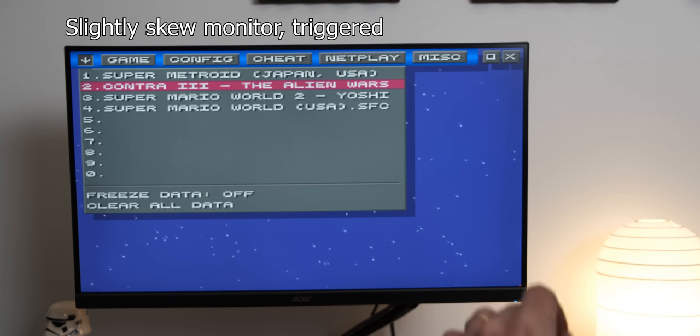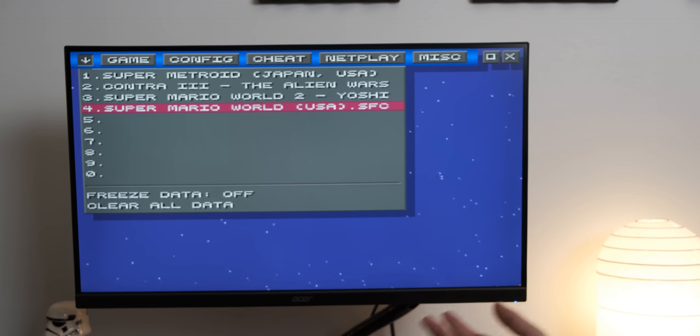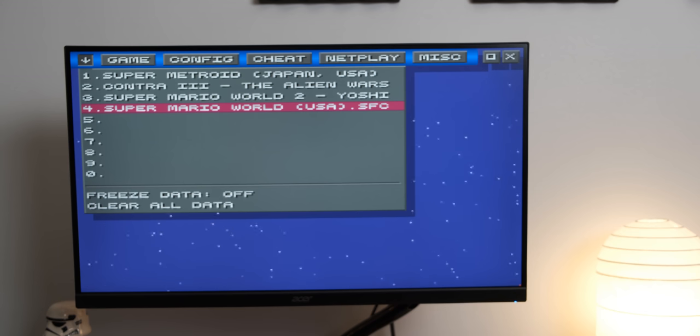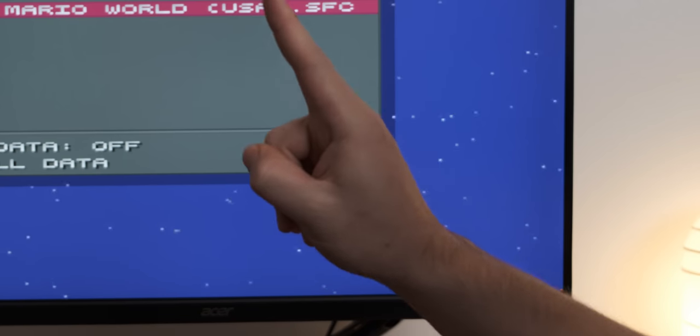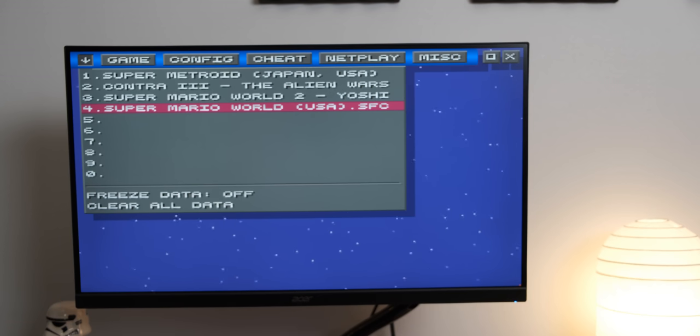Here we have the emulator running on the first generation Apple TV. I know that we only have four games here as opposed to the 310 or so on the Wish console, but you can download more — there's an infinite amount on the internet, although remember, ROMs are bad. Let's get into playing some SNES games. These are SNES games as opposed to NES games, although in my opinion the graphics are essentially identical.